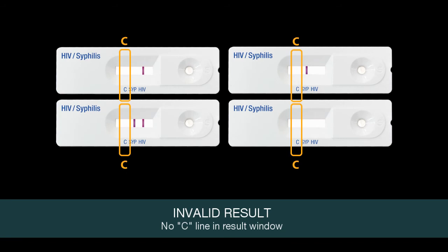If no line appears near the letter C, conduct the test again with a new test device and a new disposable capillary pipette.